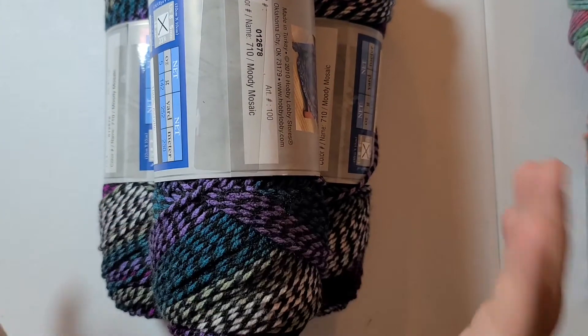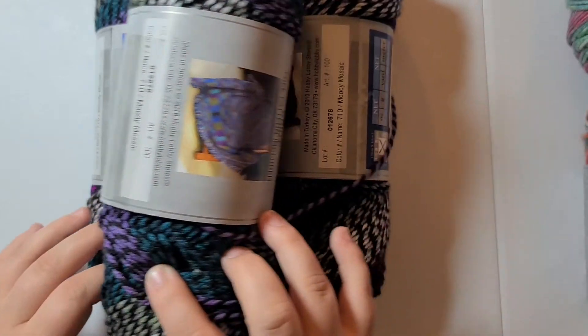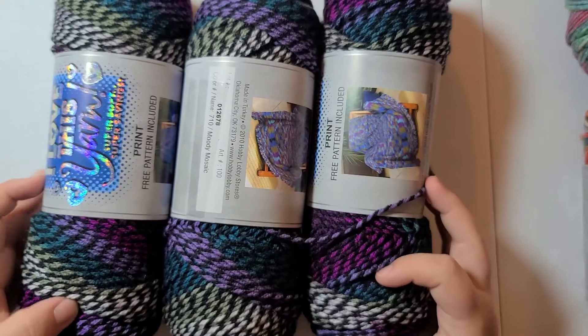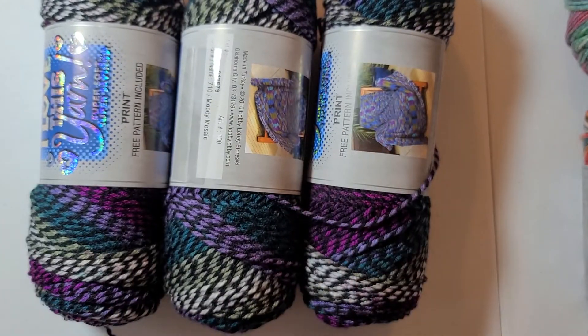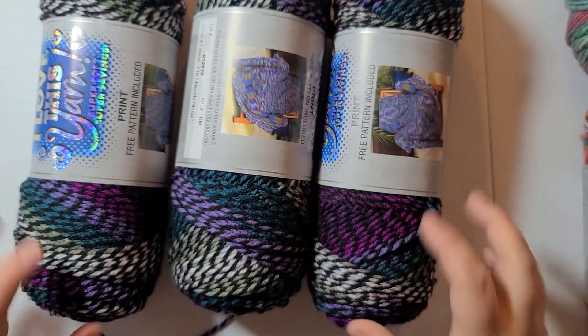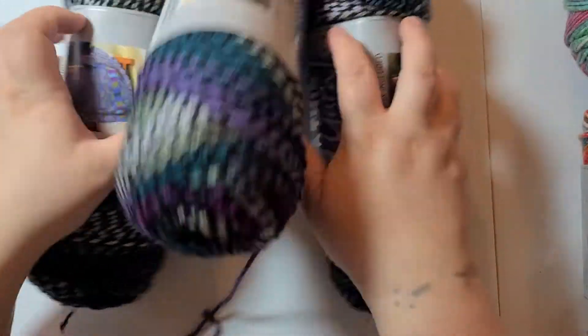The next color is another favorite of mine — it's gonna be sets. Moody Mosaic. It's super pretty and it's gonna make a really great hat and scarf combination. I bought three. These were 30% off original price.